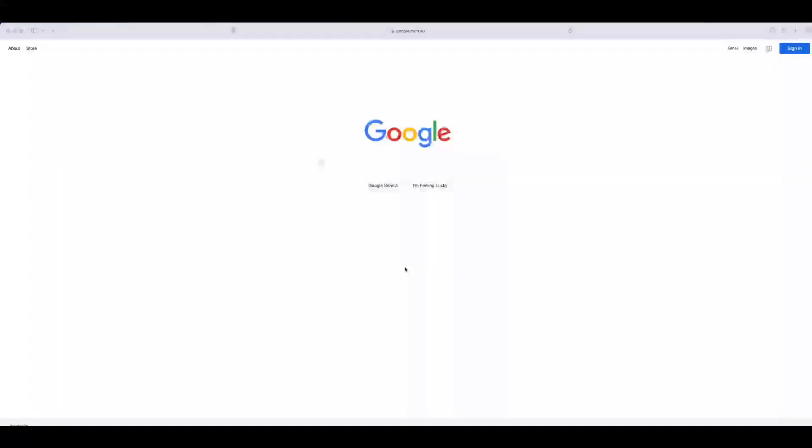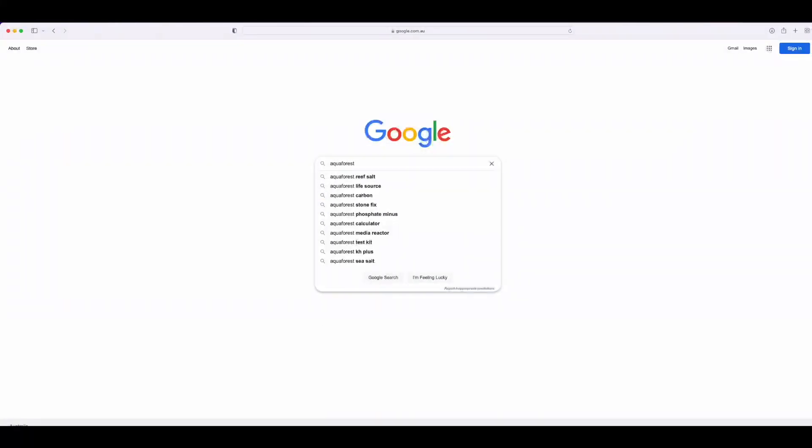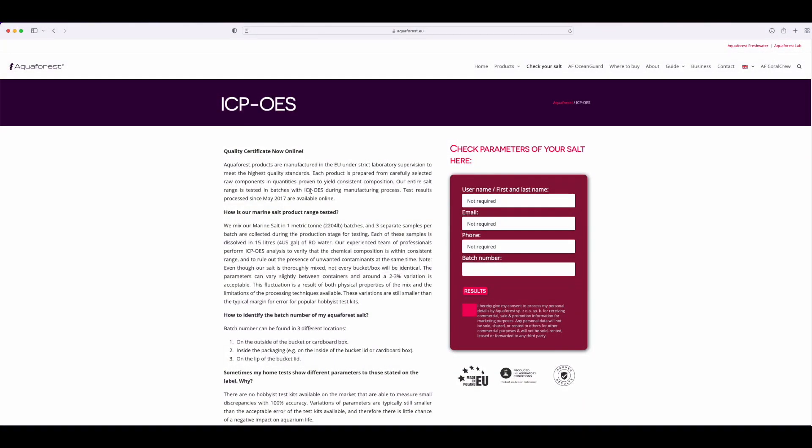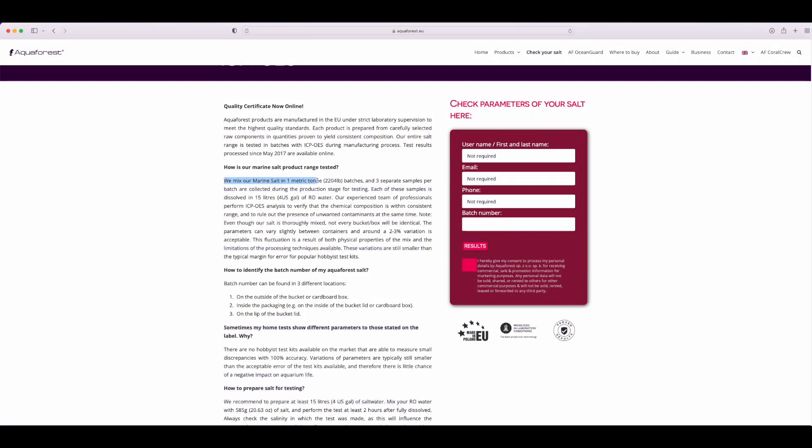If you're in store and you want to check out the batch numbers, just rip out your phone and search for 'Aqua Forest batch number' - that should lead you to a link which is their ICP OES page. This page gives you information about why they provide ICP results. They mix their salt in one-tonne batches, grab three separate samples, mix each sample with 15 litres of RO water, then run an ICP on their in-house machine. They keep those results available on this database for you to check the batch number and see whether that salt is suitable for you.